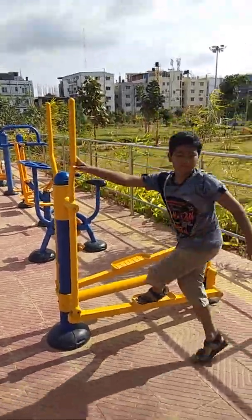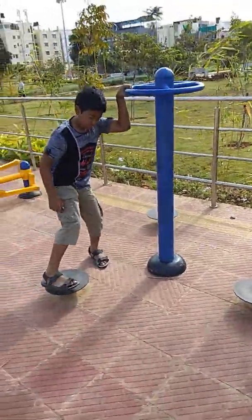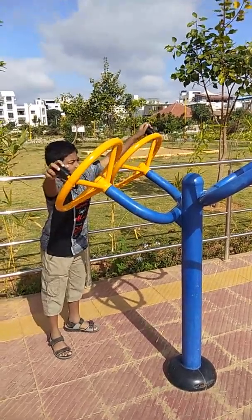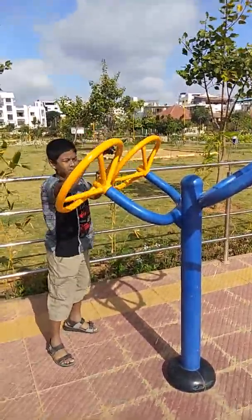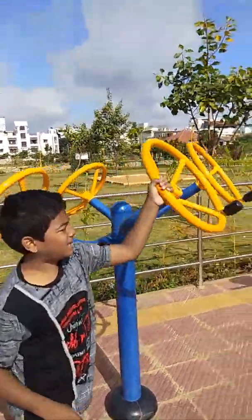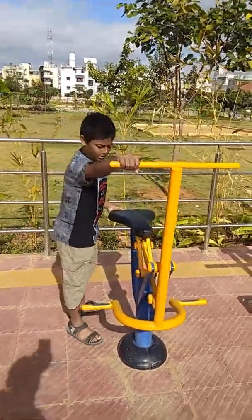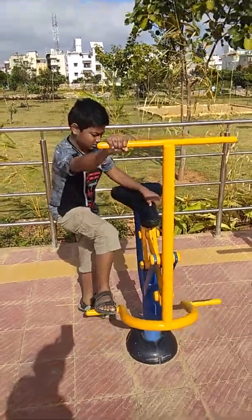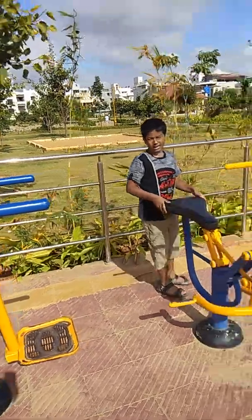This is a stationary bike as you have seen everywhere. The seat is just hard but the pedal is as usual. It doesn't move front at all, but it helps you to build your leg. It's like any ordinary bike but it just doesn't move front. So this is the stationary bike.